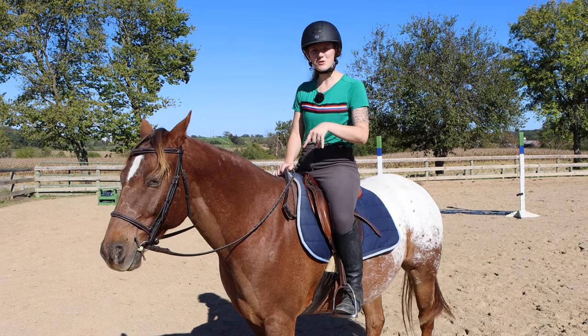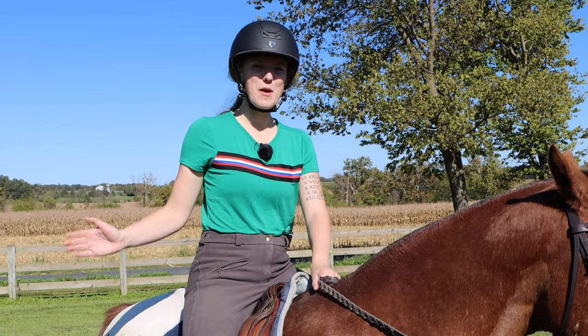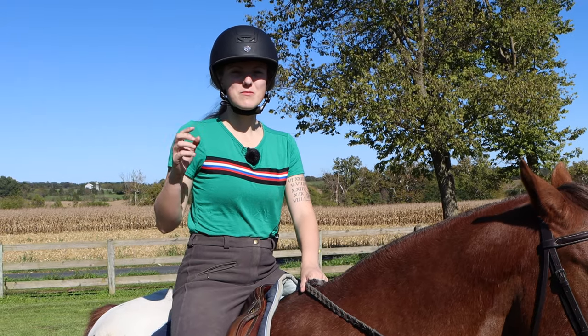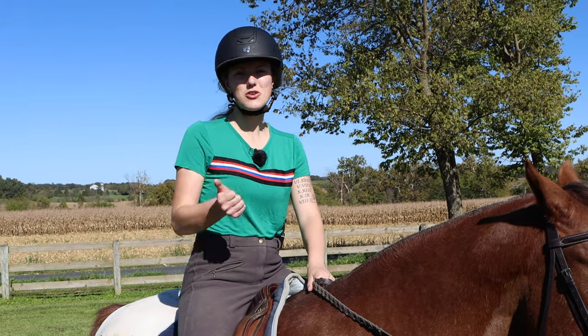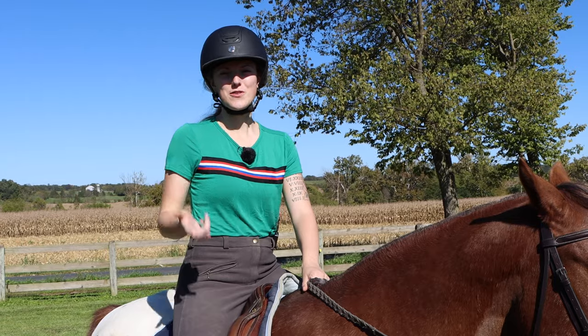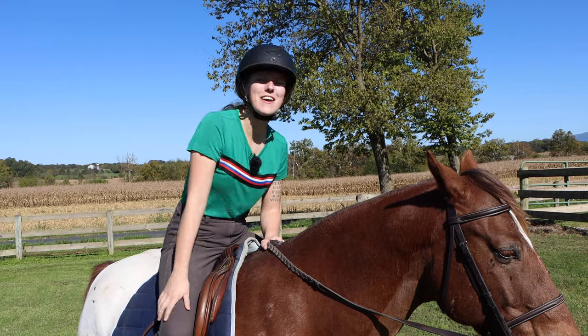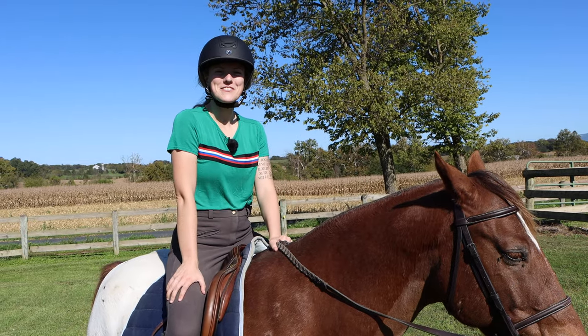If you need to work on post trotting, I have a video all about how to post trot and get better at it — link in the description. If you're a more experienced rider, comment below which position is your favorite to canter in: two-point, light seat, or full seat. If you got anything useful out of this video, please give it a thumbs up and subscribe to our channel for more weekly horse videos.